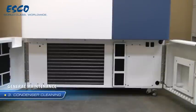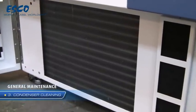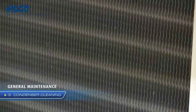Cleaning the condenser is one of the most important tasks to ensure the unit operates properly and efficiently. A clogged condenser will often result in poor performance and an increased power consumption.